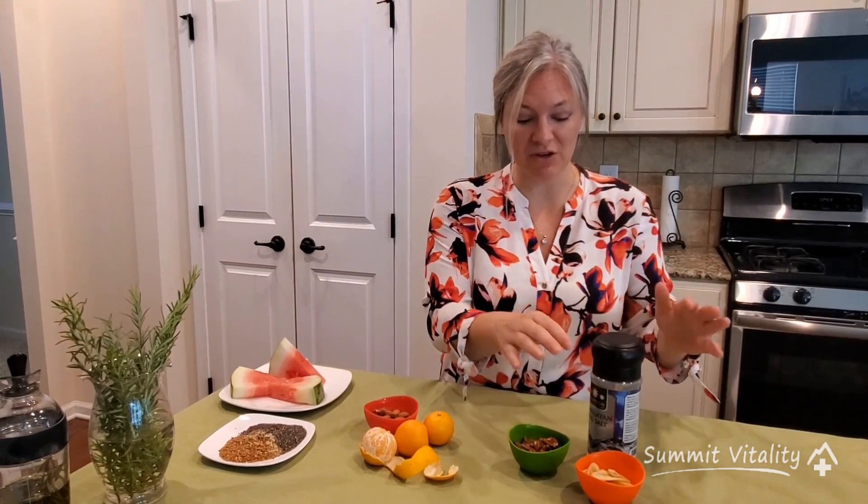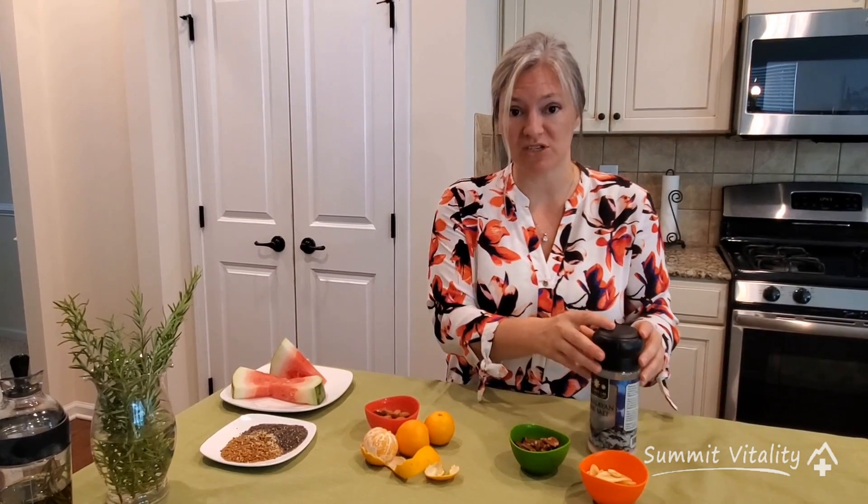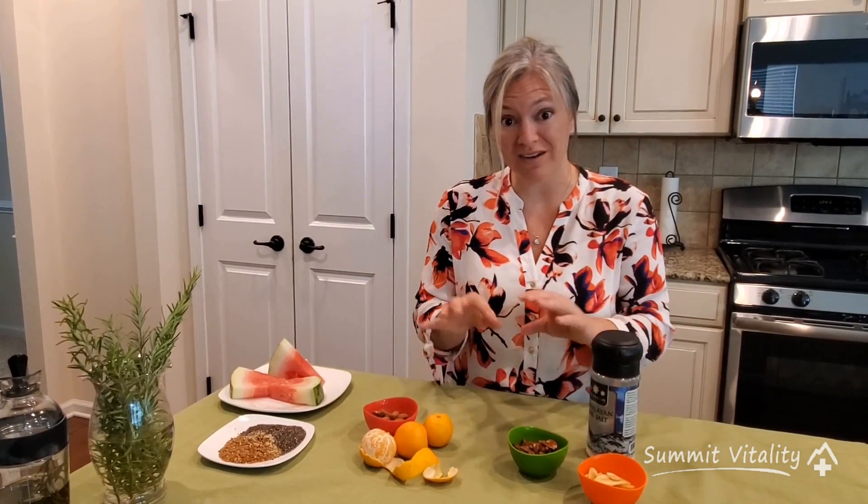Our first snack is going to be raw pecans, and then we also have some Himalayan sea salt and some dried bananas. For those who really crave the salt, you can always put a pinch of sea salt onto your raw nuts and seeds. For those who have more of a sweet tooth, I'd much rather you grab for a dried banana like this.